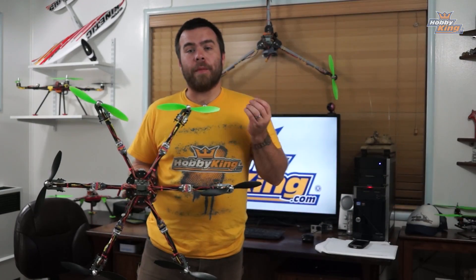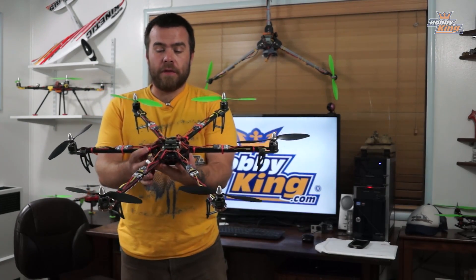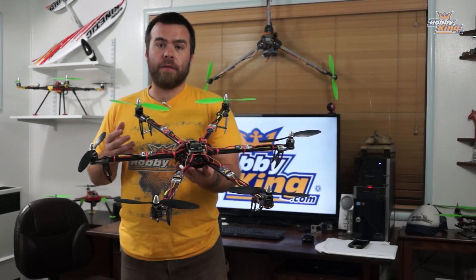Hello Internets, I'm back with a beauty and an awesome new copter to show you. Guys welcome back to episode 6 of the KK 2.0 video series. Fittingly enough I have a hexacopter for you. This is the Turnigy Talon V1 carbon fiber hexacopter kit. This thing is absolutely awesome.